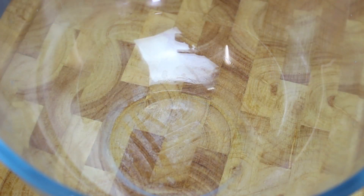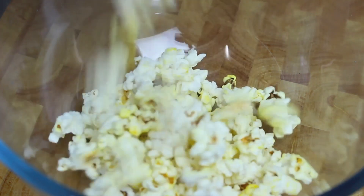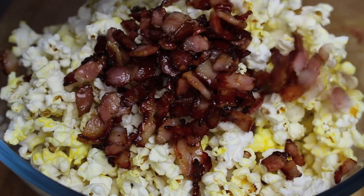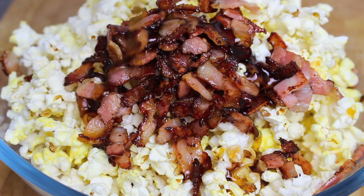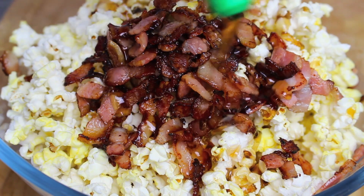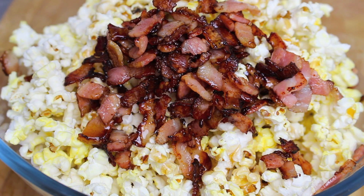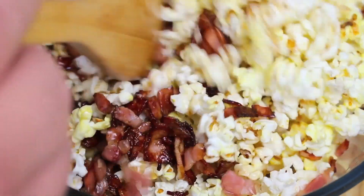Once the bacon is cooked we're going to need some popcorn. You can make popcorn any way you like — on the stove, in the microwave, or buy it pre-popped. Into a mixing bowl place the popcorn, then the lovely pieces of cooked bacon, and now for the sweet ingredient: some maple syrup — just drizzle that right on. You can use honey or golden syrup if you like.